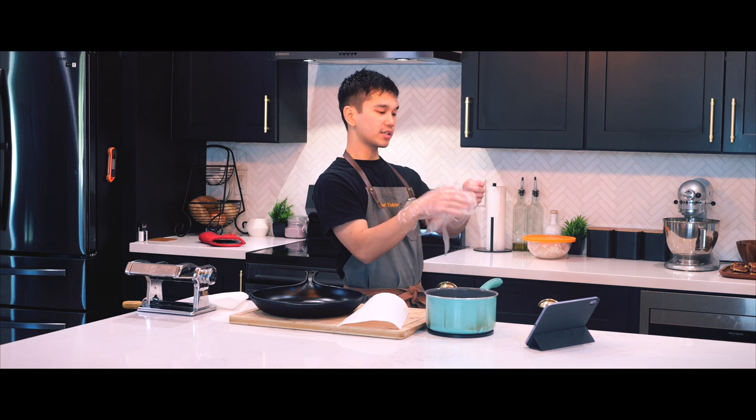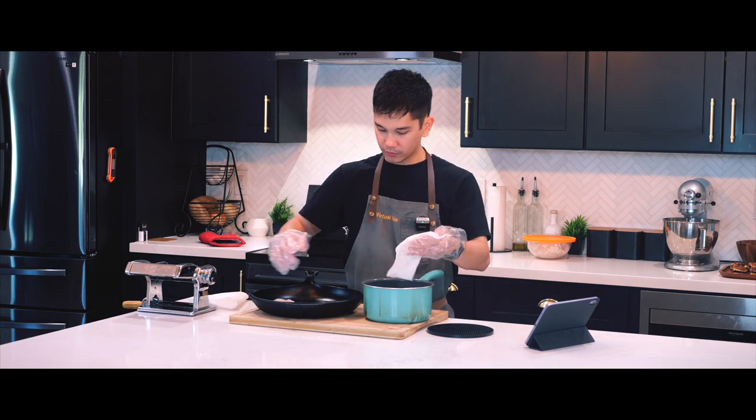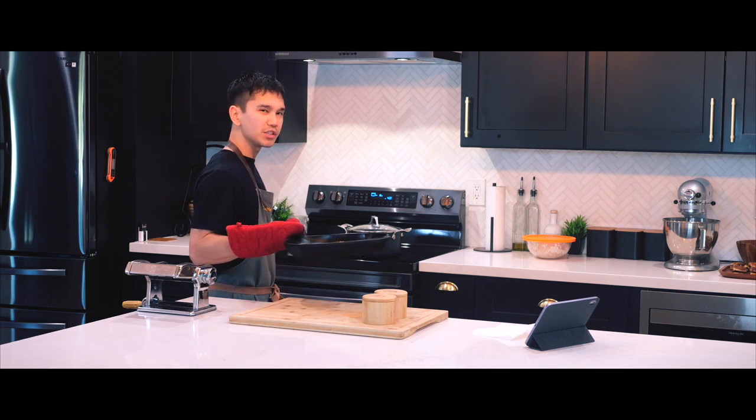Now for the chicken thighs, I'm going to take them out of the wet brine, pat them dry, add them onto the skillet, and broil for about 10 minutes — probably 5 minutes each side.